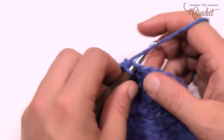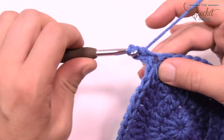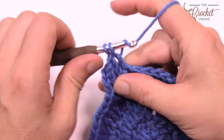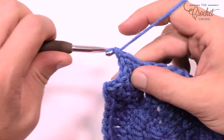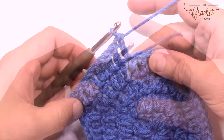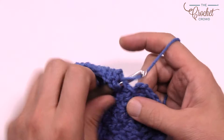Round five: chain 1, 2, 3 — counts as a double crochet — double crochet into the same one, then the next three are one double crochet each. The repeat pattern for round five is two into the next one, then one double crochet in each of the next three. Please repeat that pattern all the way around for round five and use the same trick at the very end. That's round five.